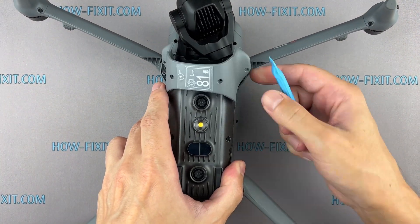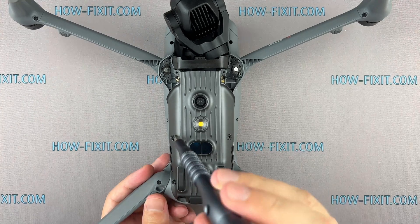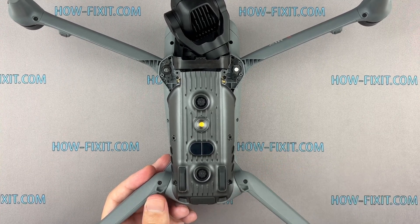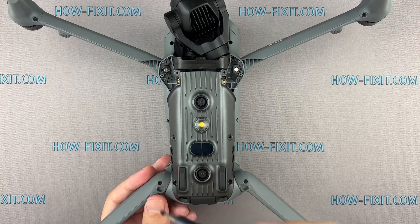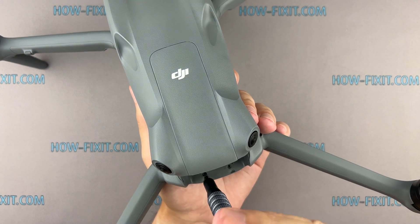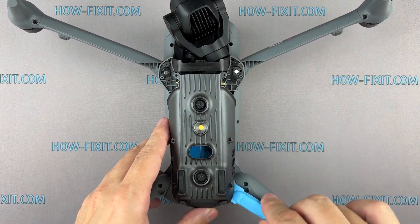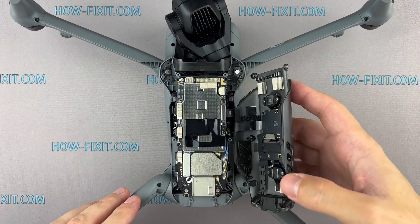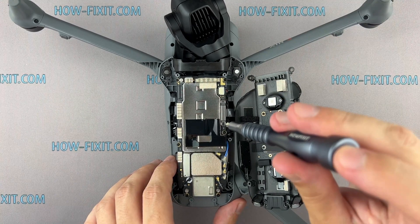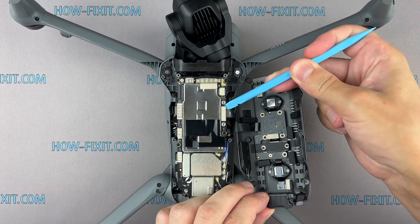Use plastic tools to carefully open the drone body and ensure safe handling. Disconnect the ribbon cable and remove the bottom cover.